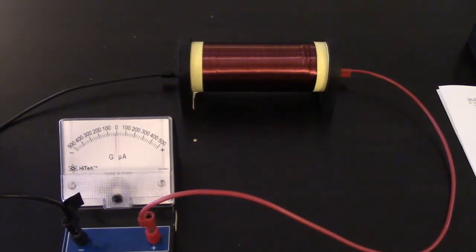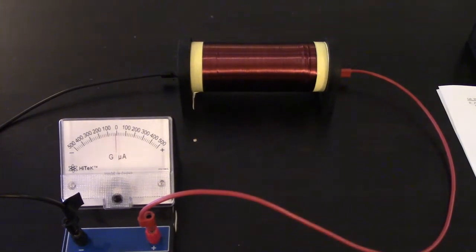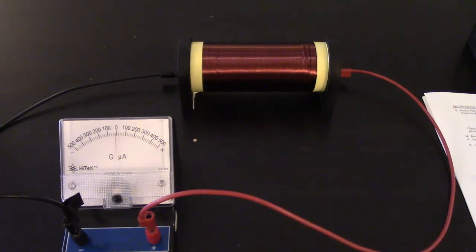For part two, what we're going to do is start bringing in magnets and changing the field in the presence of a solenoid to see what happens. We asked you to do this eight different ways. I'm going to go over two very thoroughly so that you get the idea, and then the next six will just be short videos where I move the magnet and you can see which way the galvanometer deflects.